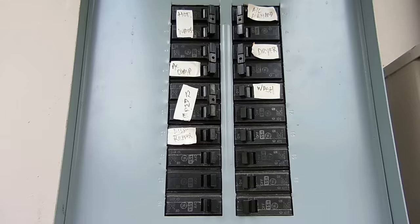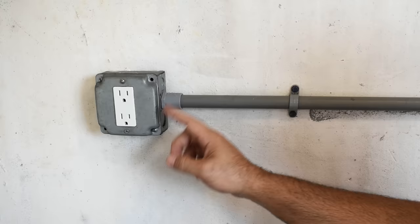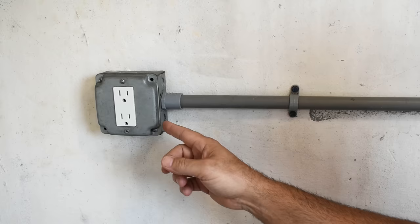Once you find the right circuit breaker, go around to the other receptacles and check out lights. Sometimes people tap into other circuits for lighting. You do not want to have anything else connected to this circuit when you switch it to 240. Make sure no lights turned off when the circuit breaker turned off and make sure there are no other receptacles. Once you confirm it's just the one, we can go on to the next step.